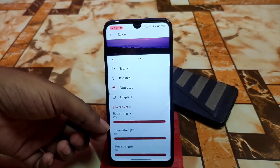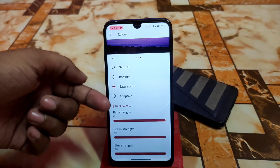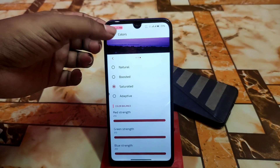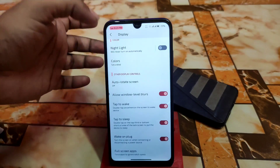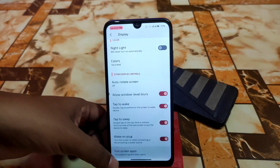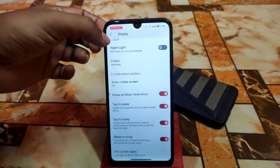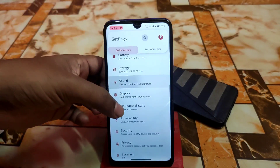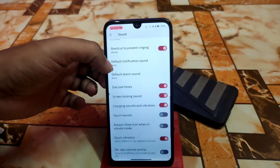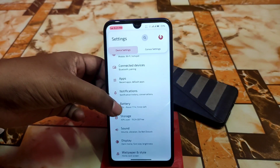The UI is a bit different here — it's not a board but rather green strength, red and blue sliders if you want to customize it. Night light, double tap to sleep — everything is working. If you find some application may not work in full screen, you can select it in full screen apps. Then we have media, vibrate for calls, dial pad tones, touch vibration — everything is here.